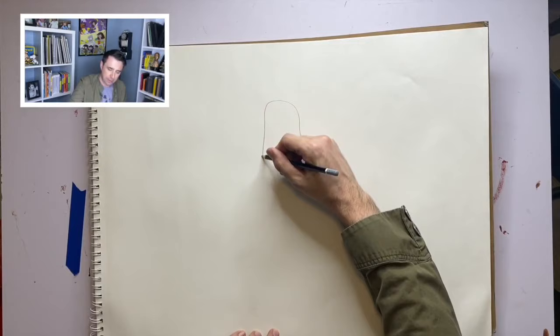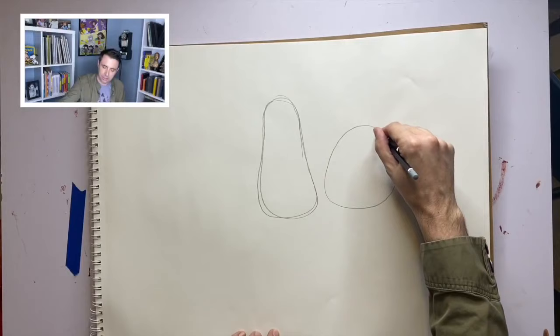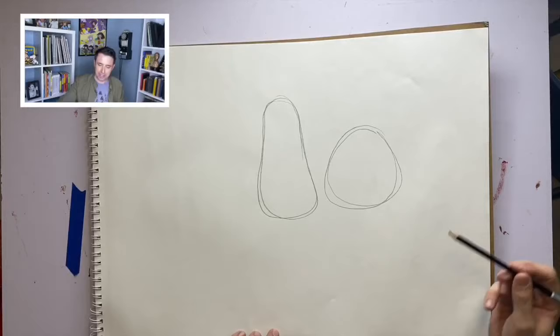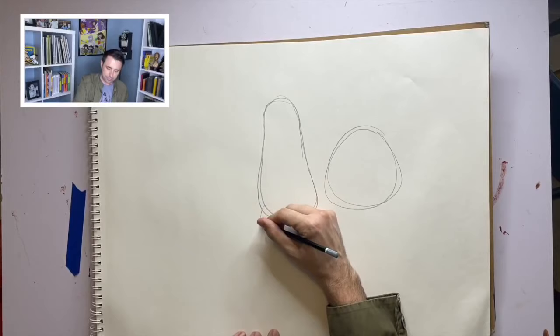Again, I start off with shapes. For Detective Zango, I draw a shape like so. For O'Malley, I draw a shorter, more squatter shape. One character, Rick Zango, is taller than the other, so I always keep that in mind when I'm drawing these shapes.